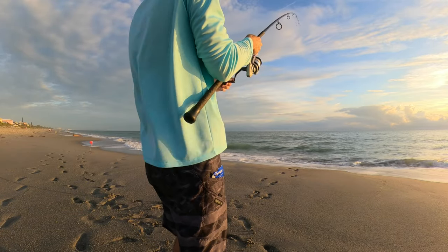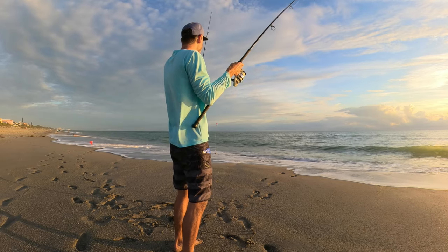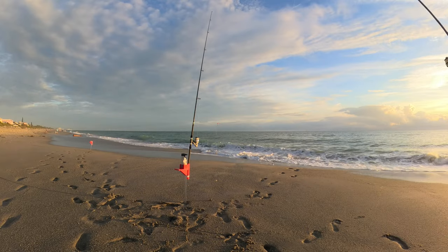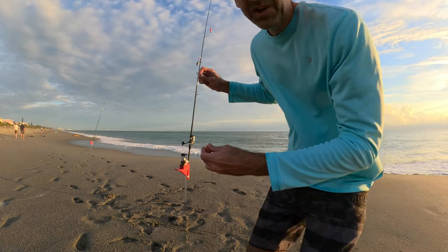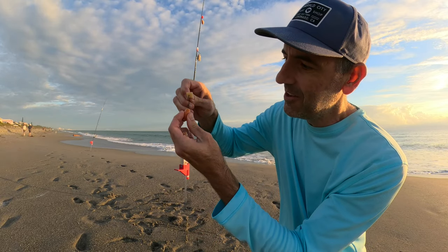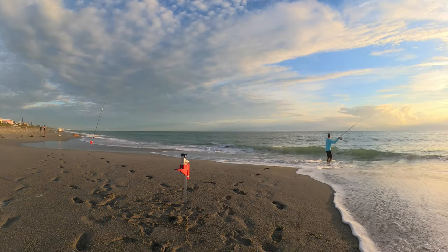Good hit on this rod — hopefully this is a little bigger one. Another big whiting! I'll take those all day. One trick when you're putting frozen sand fleas on — I switched to frozen because I ran out — instead of going up through the bottom side, you want to flip it around and wiggle that hook in through the top. You don't want to force it out the bottom; just leave it like that and it'll keep on better.